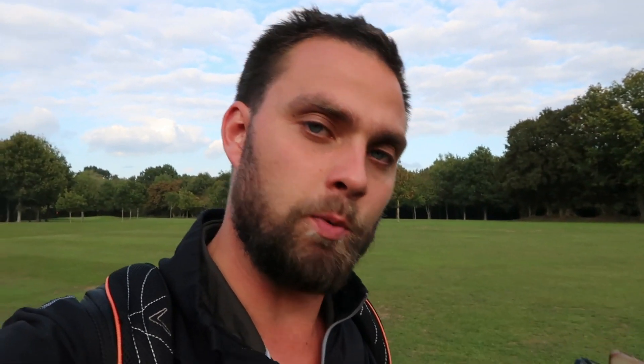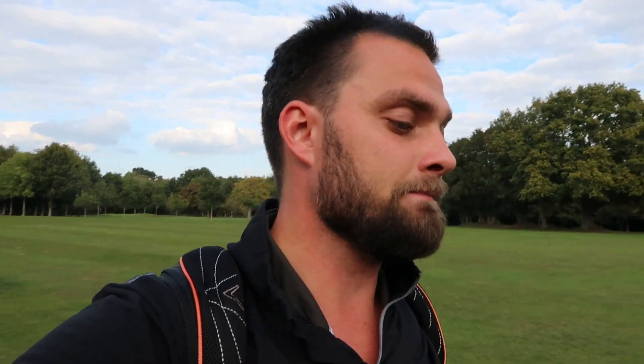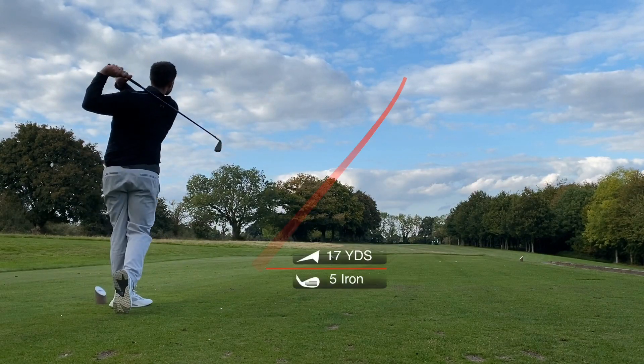Every manufacturer since the dawn of time has made a blade, a mid-blade, and a cavity back. If you're starting this game, a cavity back is what you're looking for. If you have a fast club head speed — say you hit your seven iron past 150 yards already just starting — then you need a steel shaft. If you only hit your seven iron 130, I recommend a graphite shaft. If you see a four-to-pitching-wedge set in good condition for under £150 and it's a cavity back, it's probably for you.